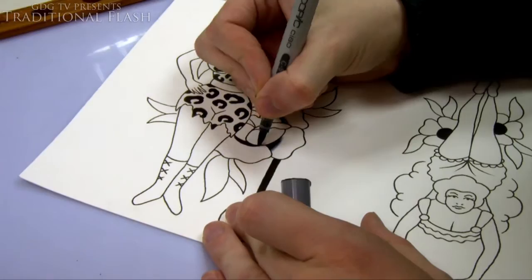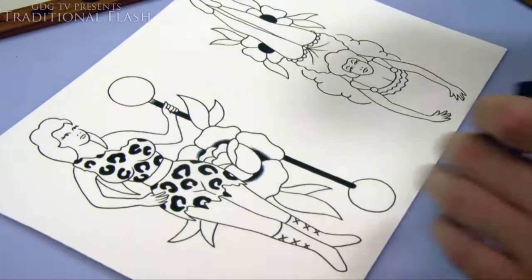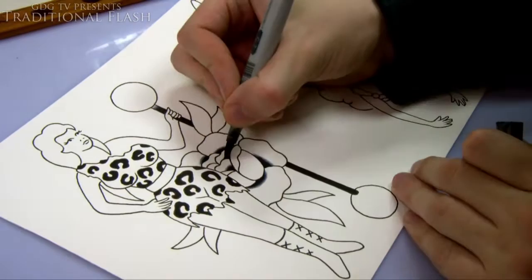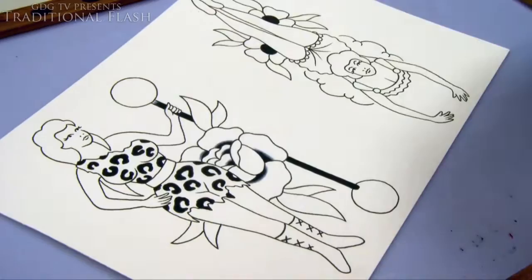For reference if you're doing traditional work like this: with the rose I'm only putting a little bit of black in because it's going to be mainly a red rose, but I just want a little bit of black shade to give it a little something extra — I didn't want it to just be a red blob sitting there.